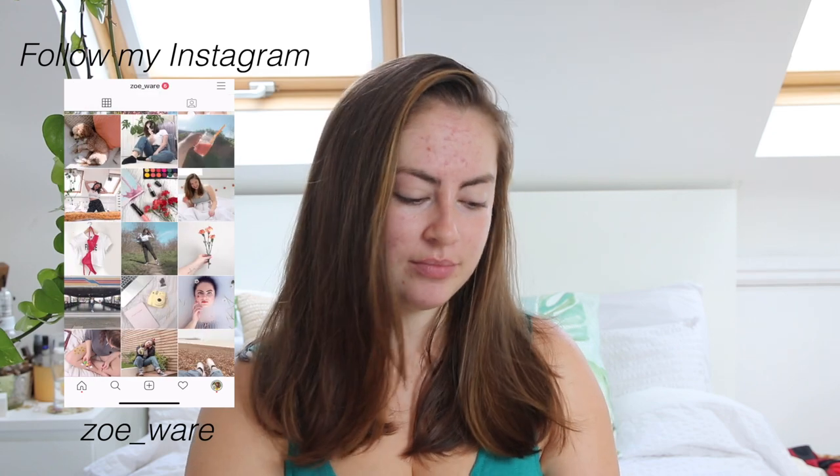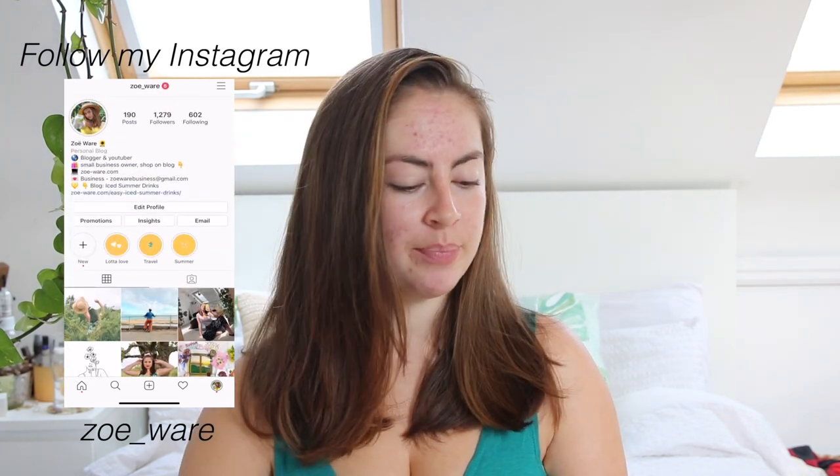First I'm going to explain all of the products that I was given, what they look like, how they smell, all of that fun jazz. And then I'm going to explain how I personally use them. And then I will explain my first time trying them and what I thought right off the bat. And then I will go through all the results and how I feel now that I've been using them for two weeks. And last of all, I will explain to you whether I recommend them.